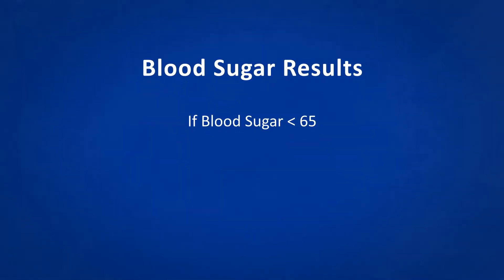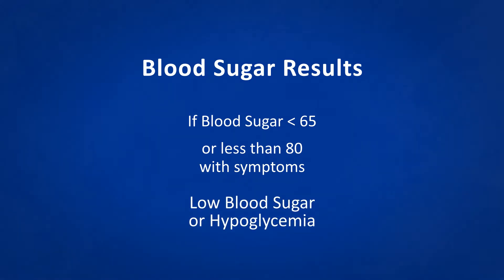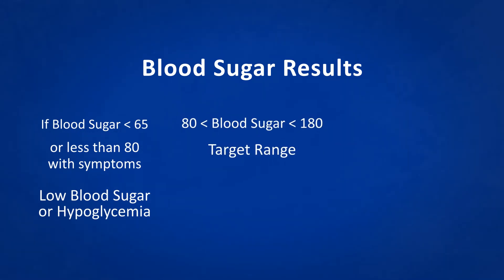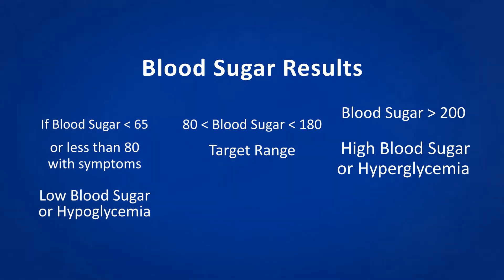If the blood sugar is less than 65, or less than 80 with symptoms, that is a low blood sugar or hypoglycemia. Blood sugars between 80 and 180 are in target range. Over 200 is a high blood sugar or hyperglycemia.